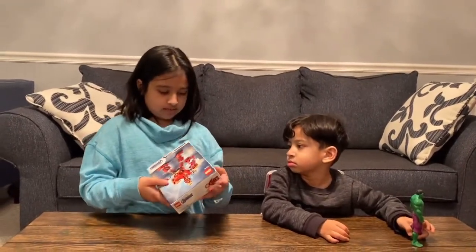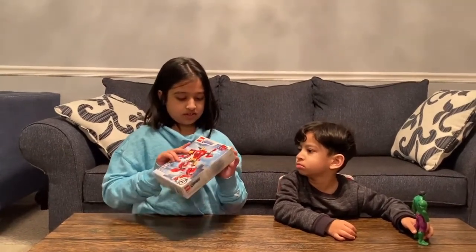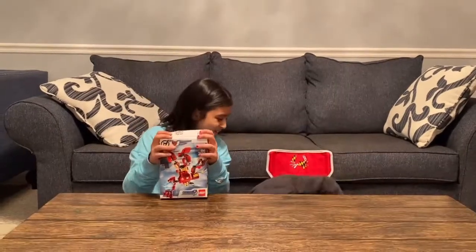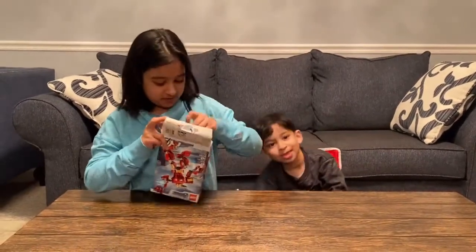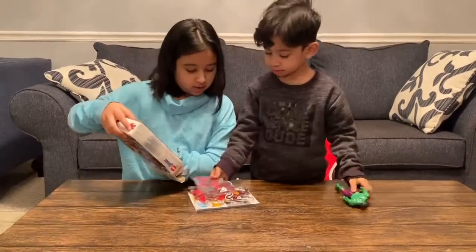How do we open this? You use scissors. Okay, let me go get scissors real quick. Okay, you gotta open it. Here's the Legos.